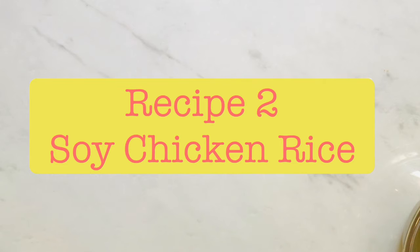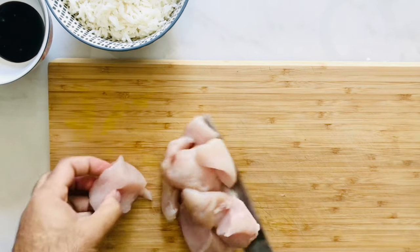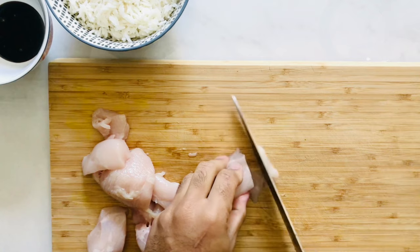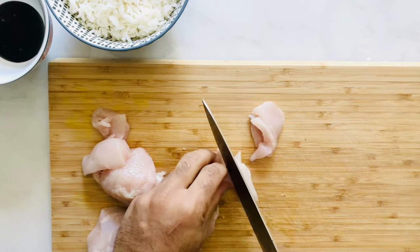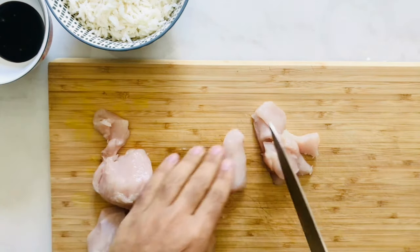For our second recipe, I'm going to take some chicken chunks — which is actually breast — and thinly slice it. You can even use chicken thighs to keep it super juicy, but chicken breast can be kept juicy as well if you don't overcook it. Using a nonstick pan on medium heat, add in your chicken and cook for around five minutes.